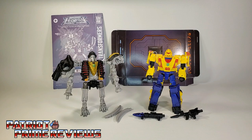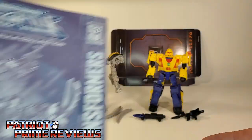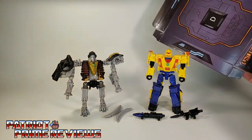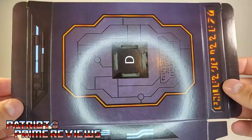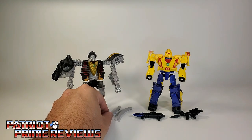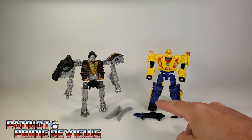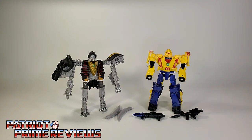Once you get Master Dominus and Leadfoot opened up and out of the packaging, you'll see they come with a sheet of instructions and the final piece for the mighty cardboard Wrecker's Hammer, which I'll show off at the end of the video. They also come with their accessories, which are wrapped in tissue paper, so don't throw those away. Master Dominus comes with his two tusks, and Leadfoot comes with his missile launcher, missile, and rifle.